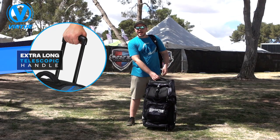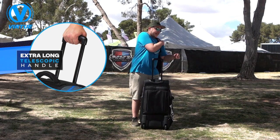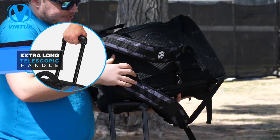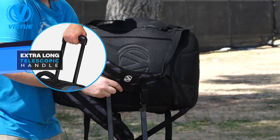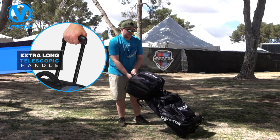Here on the High Roller gear bag, the telescoping handle will easily allow you to attach your Gambler gear bag. Thanks to the padded section on the Gambler, it'll slide right over that telescoping handle, and now we're ready to rock and roll.